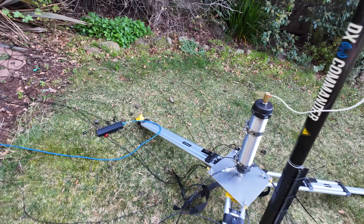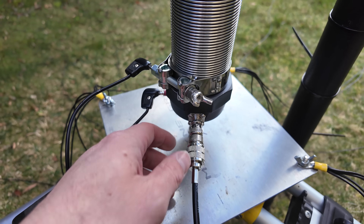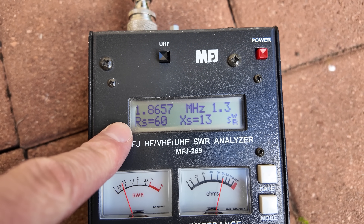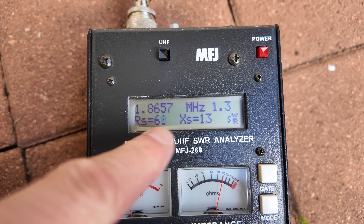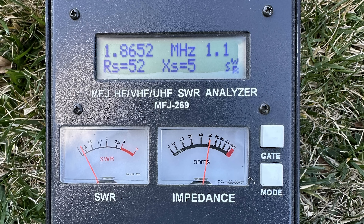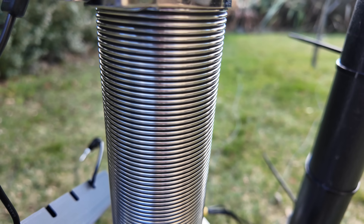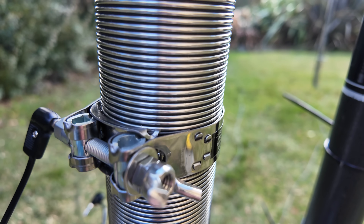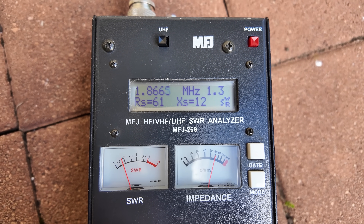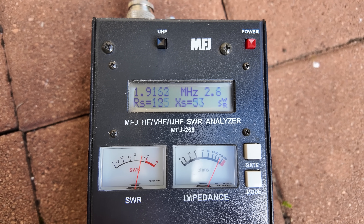Here I've just got the first coil on 160 plugged in and we're going to do an SWR check. You can see at 1.86 MHz here in the backyard I've got a 1.3:1 SWR. I have got this down to 1:1 before — the reason it isn't 1:1 at the moment is because I have the second collar at the top, the 80 meter collar, which I think interacts a little with the tuning on 160.